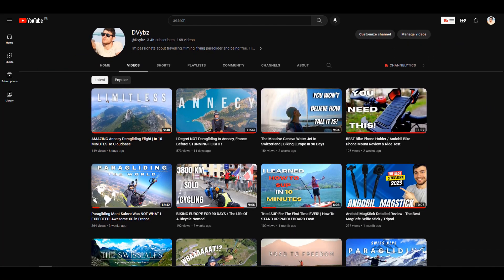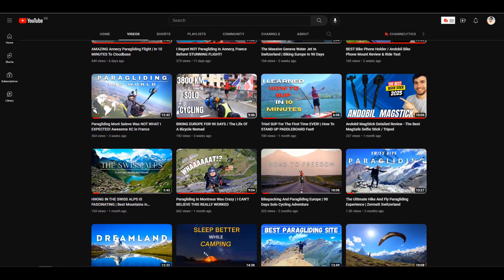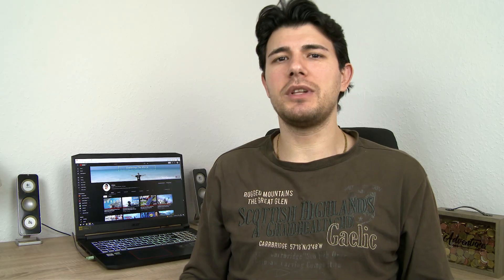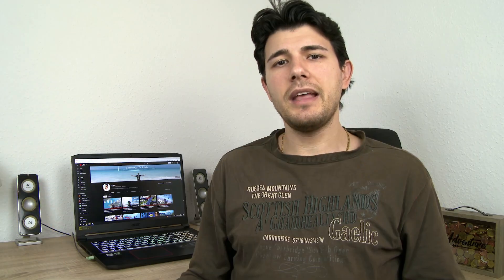If you enjoyed this video and found it helpful, I would appreciate it a lot if you drop a like, and maybe check out the other content on my channel as well. If you are into paragliding, cycling vlogs, or traveling vlogs, it might be worth having a look. I would like to thank the company Alfheim for sending me this amazing laptop bag, and thanks a lot to you guys for watching and for your support. See you in the next one!